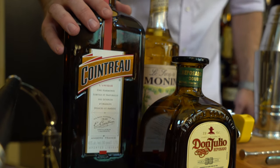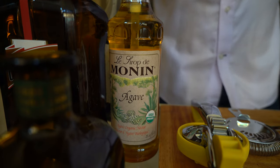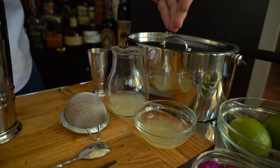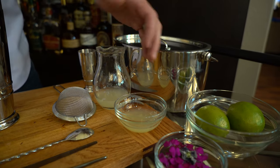The next ingredient, which is a key ingredient to me for any margarita, is Cointreau. Some recipes say you can sub Cointreau for another orange liqueur, or even triple sec, but I think Cointreau really makes a phenomenal margarita. Next ingredient is some agave nectar — we're using Monin. And then the ingredients we already previously prepared: the lime juice and the egg white.